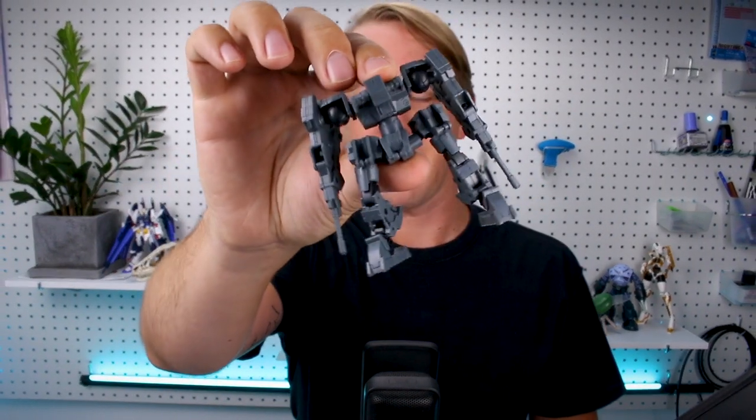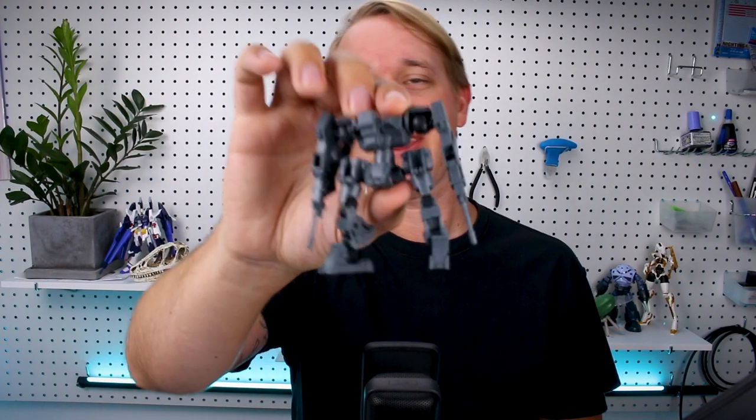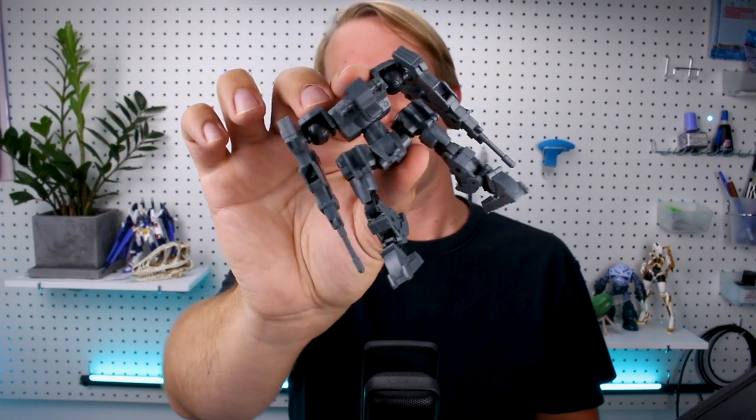Hey, what's going on guys? Today we're taking a look at a 30 Minutes Missions EAV, an extended armament vehicle. This is the mass-produced submachine version and it's technically more of an accessory — it's not one of the main kits in the line, but it's basically a kit on its own so I thought we'd go ahead and take a look at it. It's small but packed with detail and pretty cool design. Let's check it out.